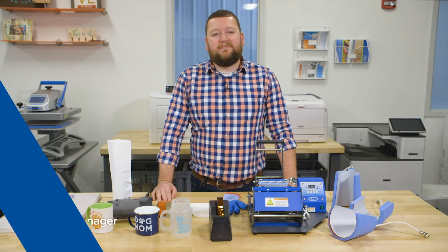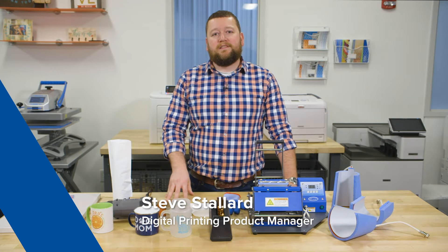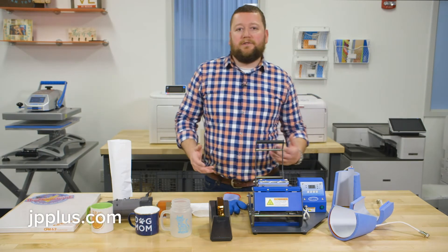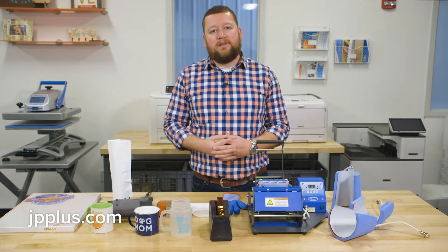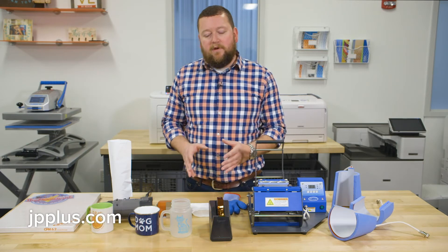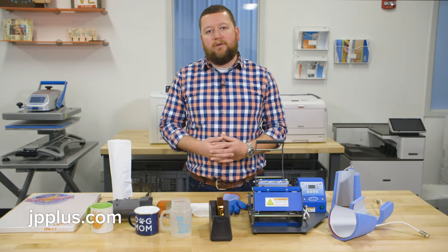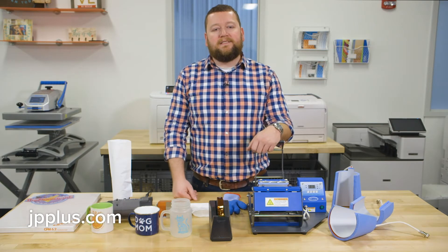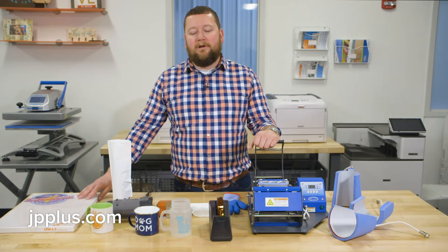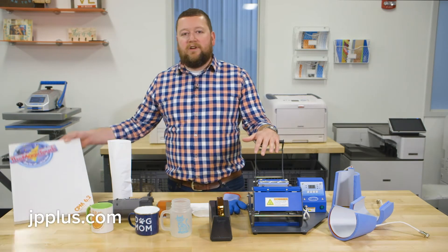Hello everyone, I'm Steve Stallard with Johnson Plastics Plus. Today we're going to talk about using your toner-based heat transfer printer for drinkware. One of the great things about how versatile the white toner heat transfer printers are is that besides doing garments, you can also do hard surface items. Specifically, we want to talk about drinkware today — the items you need to get started. One of the most important things is heat transfer paper.